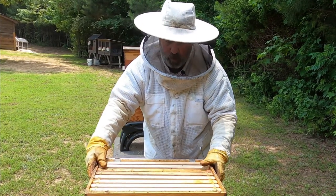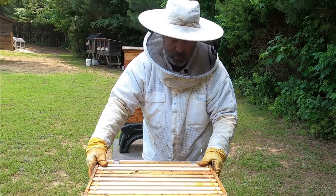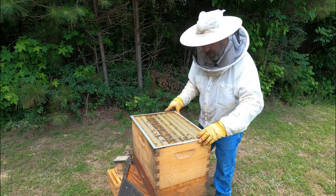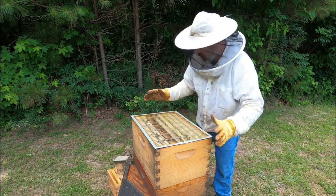We're going to put a queen excluder on here and a honey super. The queen excluder will keep the queen from coming up into our honey super.